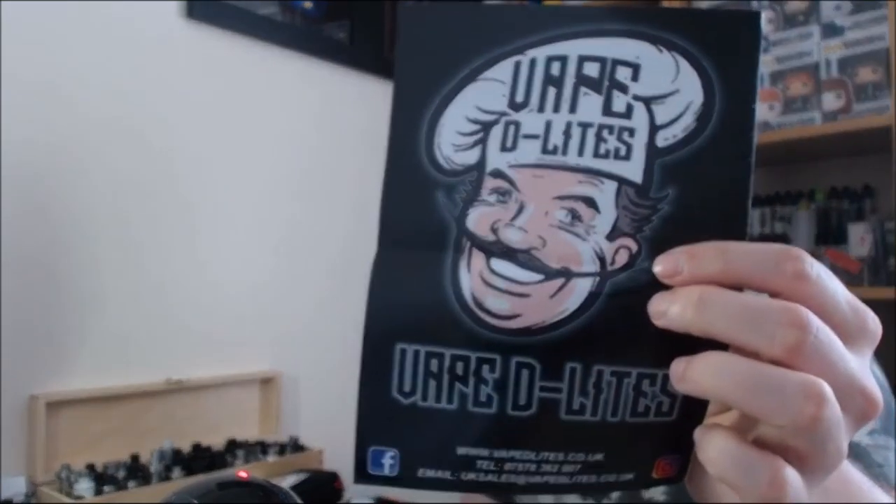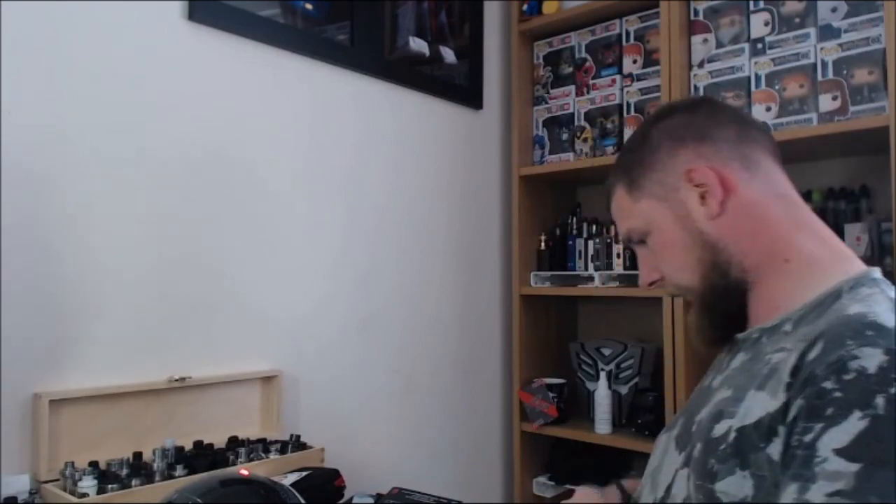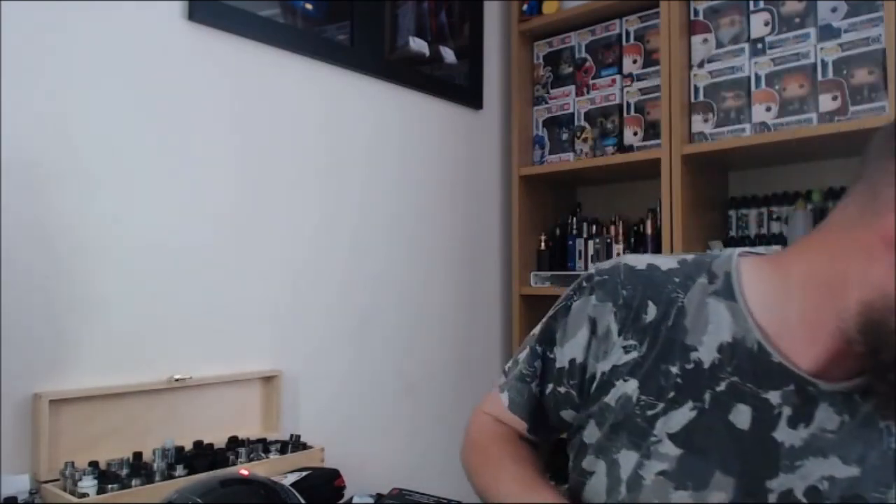Vape Delights sent me through their range for review. I got the Coilmaster A4 charger — this is a bloody cracking charger. If you're looking to charge your batteries, I think it's got two 2-amp and two 1-amp outputs. I've done a comparison test for review purposes: the X-TAR VC4 versus the Coilmaster A4, testing how many batteries the Coilmaster can charge before the VC4 charges four batteries. You'll have to watch my review to find that out. I also got the DIY kit mini from Coilmaster — another nice little bit of kit. Looking forward to posting that, possibly earlier in the week.